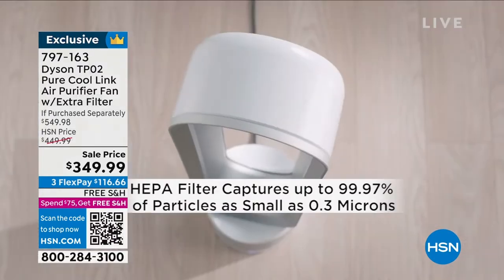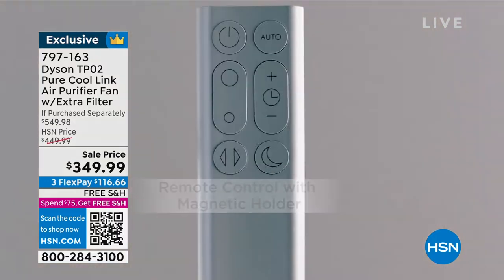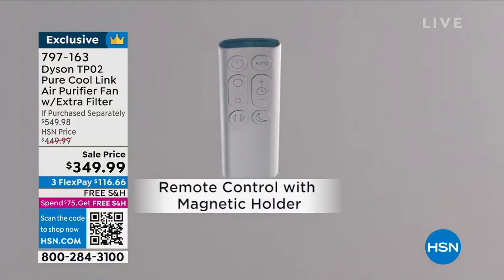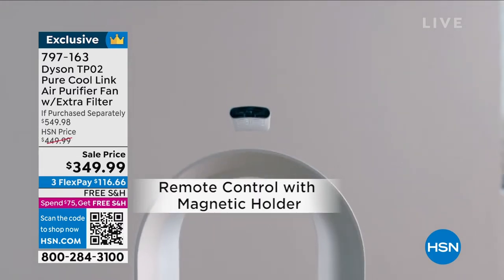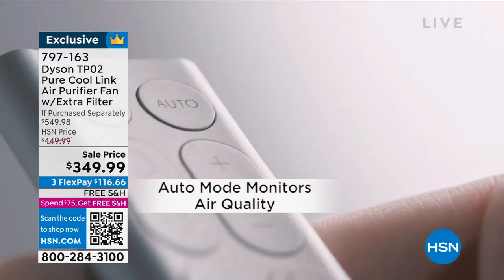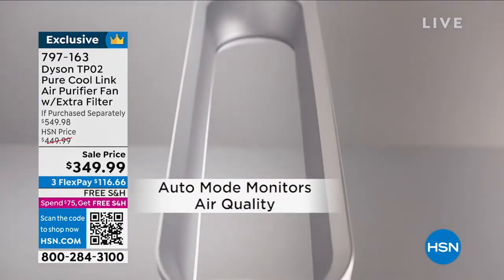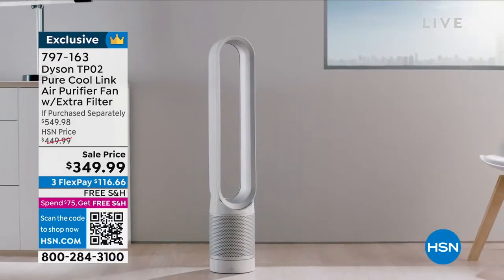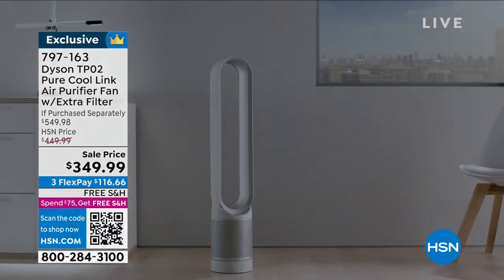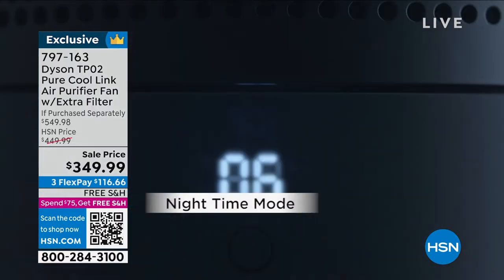It is feature packed. You're going to have that beautiful remote that's magnetized and curved, so it'll sit atop of your machine and won't go anywhere until you need to use it. You can use all the features from the remote itself. It sits beautifully tall, around three and a half feet, so it's going to really give you that air velocity to make sure we're scrubbing your entire room clean.